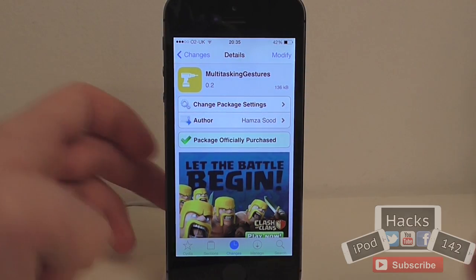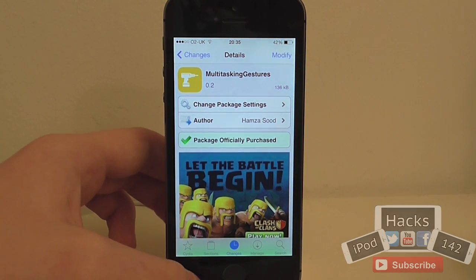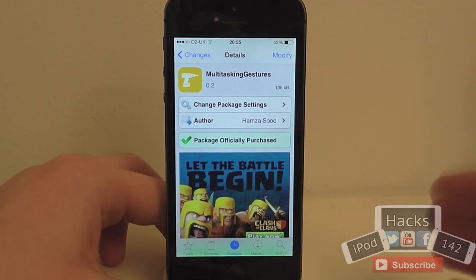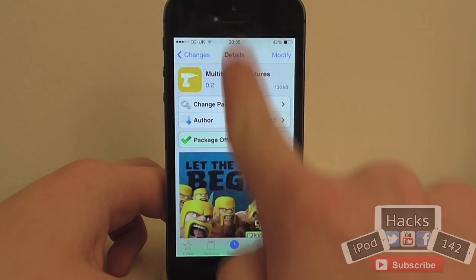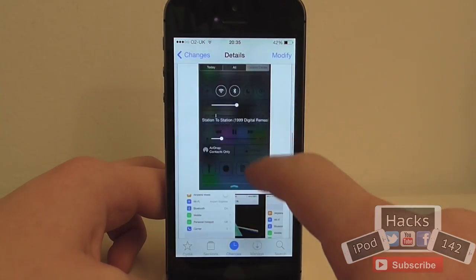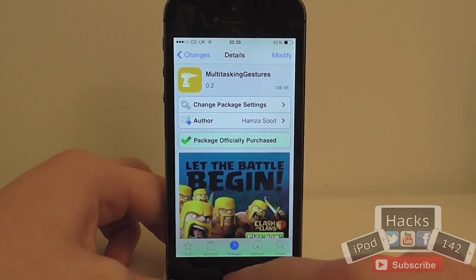The first problem they had with Zephyr is that you would usually swipe up to close an app. Now the first problem with that is Control Centre is there in iOS 7 — what would you do with that? It would just completely disable it. What this tweak is meant to do is actually move it into the notification centre, but I haven't actually got that to work. As you can see, that's just the normal tabs. Hopefully they'll update that soon — it might just be because I'm using the 5S, maybe it's not completely compatible.